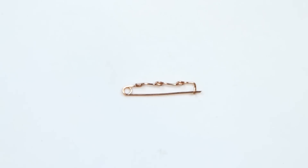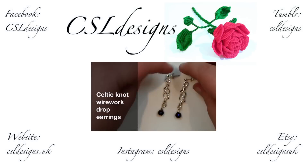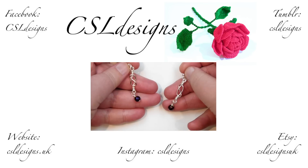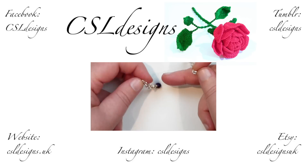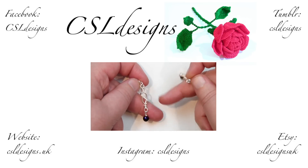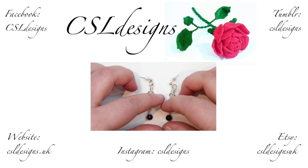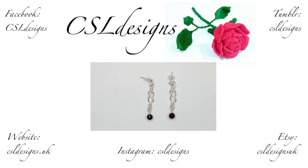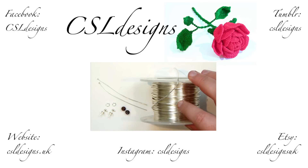Thank you very much for watching. Hello everyone, today I want to show you how to make these Celtic knot wire work earrings. They look like this — quite simple, they have a nice dangle to them, and the gemstone I added gives a bit of color with a nice effect. They're quite simple and easy to make, so if you want to learn how to make these, keep watching. These are the few things we'll need to make these earrings — here I have my wire and this is...